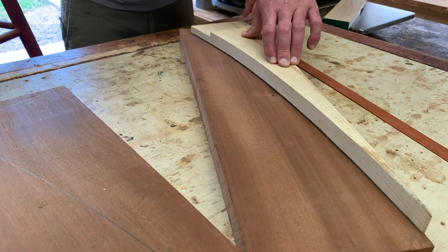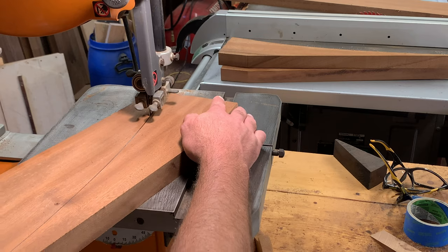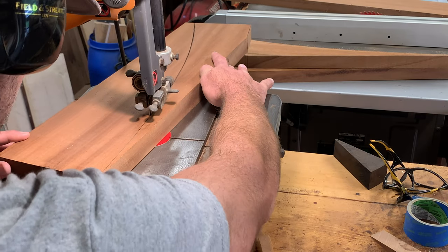These are the uprights that will go on the back of the swing. The shape is loosely taken from a cookbook stand I recently built. If you're interested in funny infomercials and cookbook stands, I'll link that video in the description below.